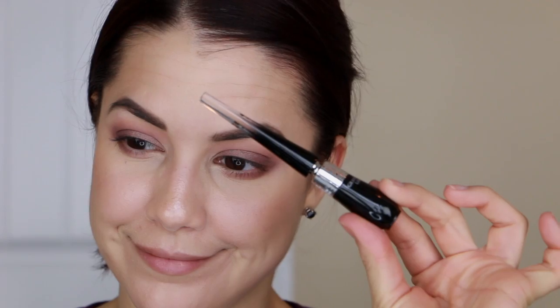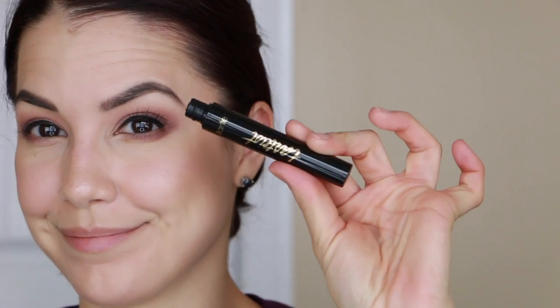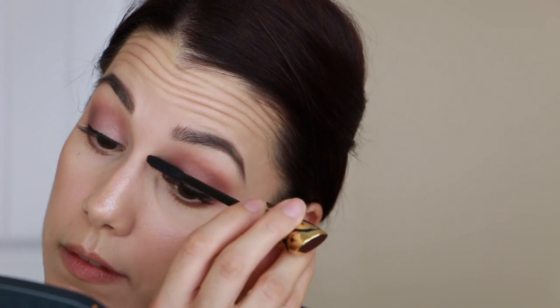For liner I'm going in with the Lancôme Grandiose liquid liner - the one with the bendable cap - in the shade Noir. It's a beautiful, very intense black liner that's seamless and easy to apply. I did a slightly thicker line, but feel free to do your liner however you want or skip it entirely. For mascara, my favorite for the last several months has been the Tarte Tarteist mascara - I just bought a new one because I love it. It gives me length, volume, separation, and thickness all around.